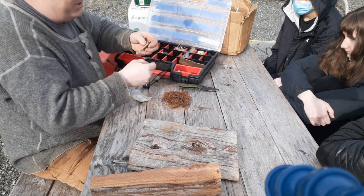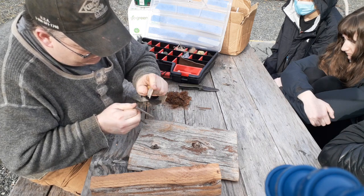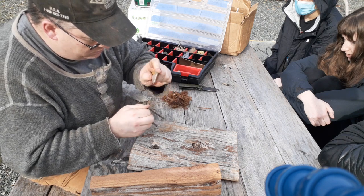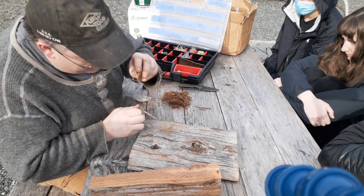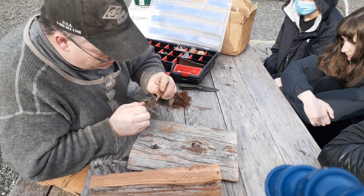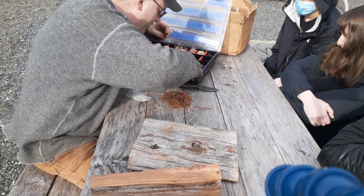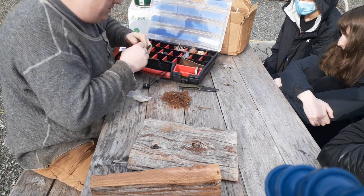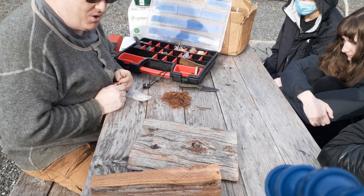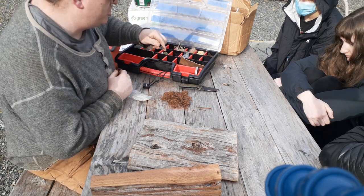I can probably get that jute going with this ferro rod right now — you can see we're getting a spark. This striker is really clumsy and I don't like it. But I guarantee with a good one, just like that it goes — see how fast you have to work with it? Gone. That's why I like to combine the jute with cedar bark — the cedar will burn slowly.